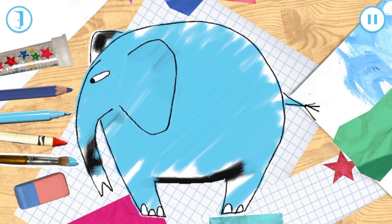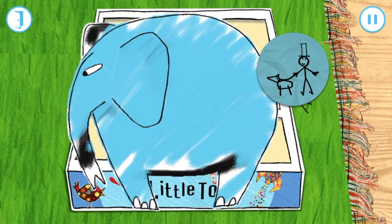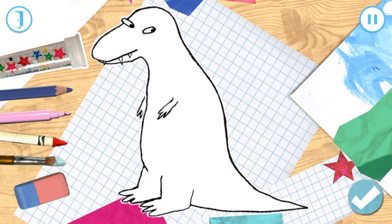Wow, it's amazing! Look what you've won! Wow, it's amazing!